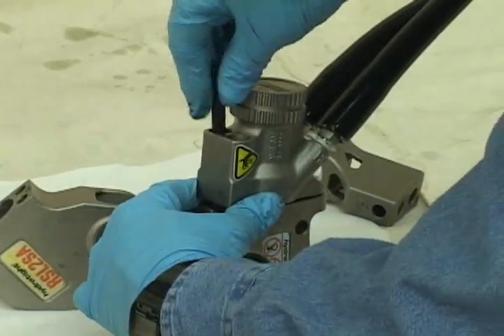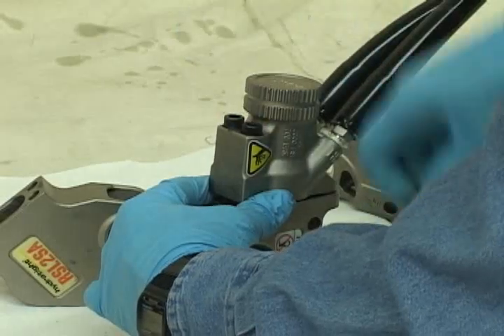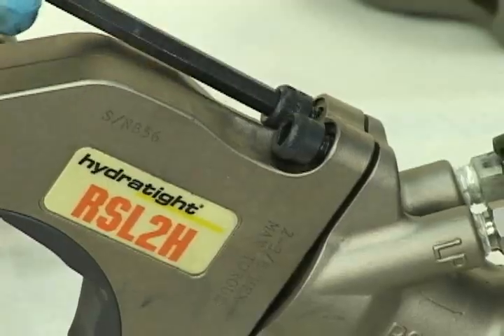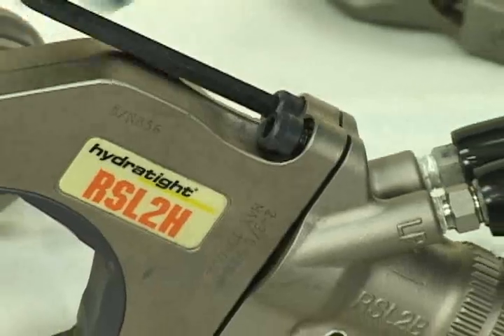Put your two screws in on top. Don't tighten all the way until you get the others started, to get them in line. Turn it around and then tighten these in place.